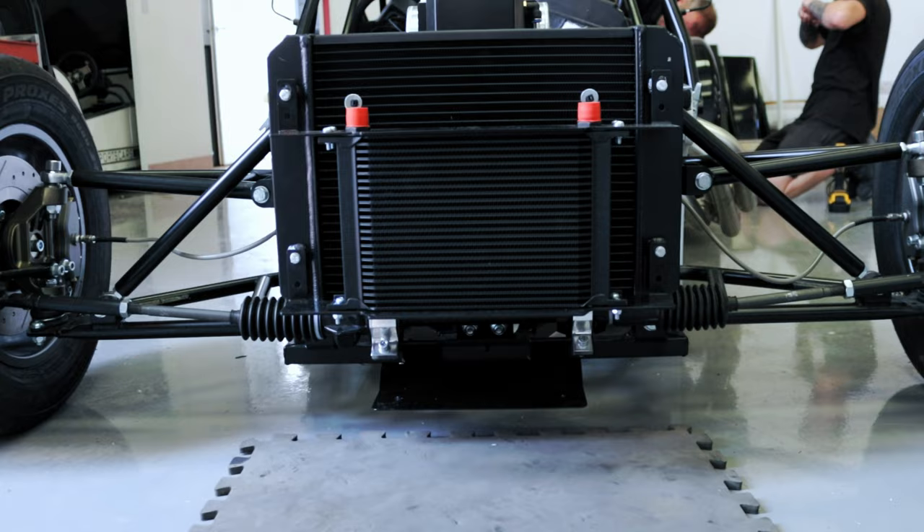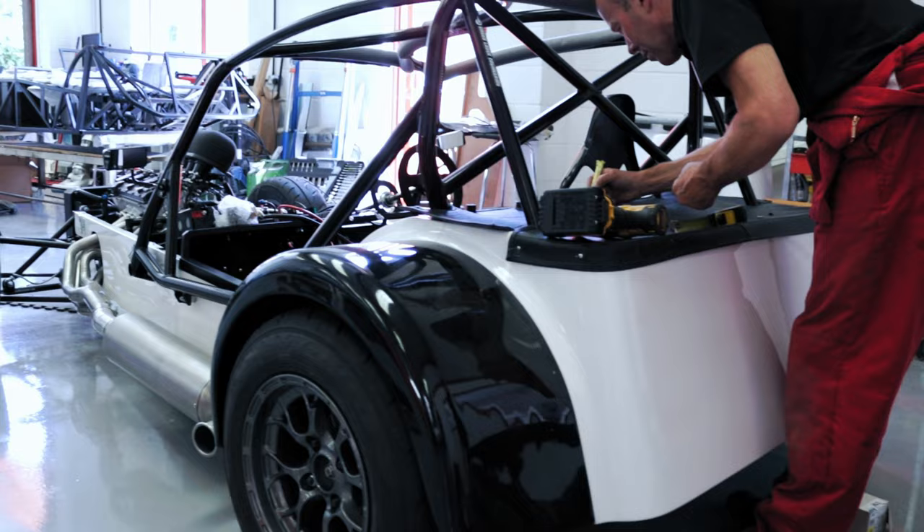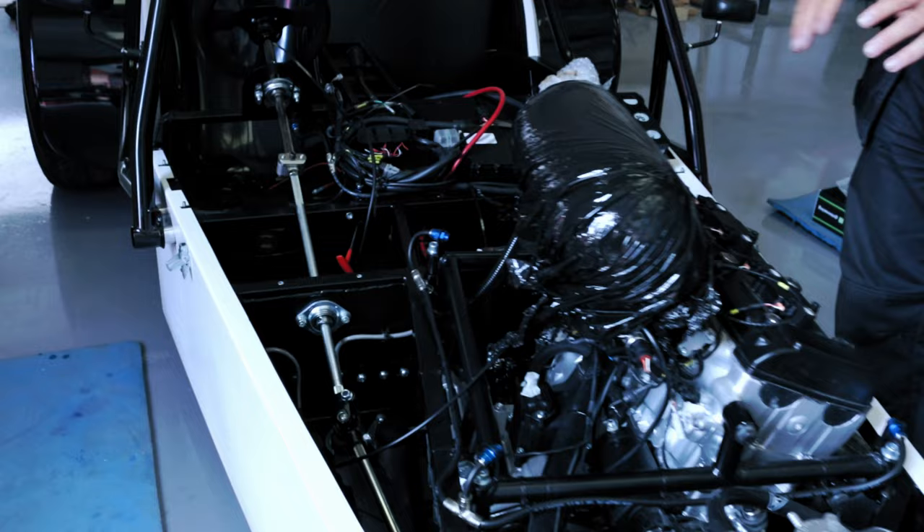We're running about 95mm ride height under the chassis at the moment, with about 30-minute rake in the car. The whole car drops down a little bit when you put the driver in it. We've been on with engine bay fitting and all the shiny bits.